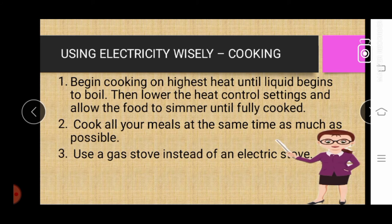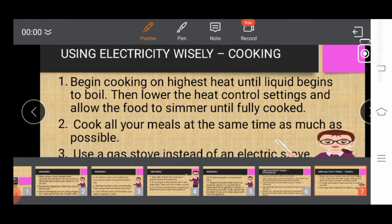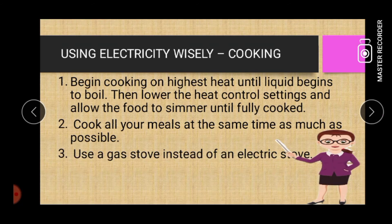Using electricity wisely in terms of cooking. First: begin cooking on highest heat until liquid begins to boil, then lower the heat control settings and allow the food to simmer until fully cooked. Number two: cook all your meals at the same time as much as possible. Three: use a gas stove instead of an electric stove.